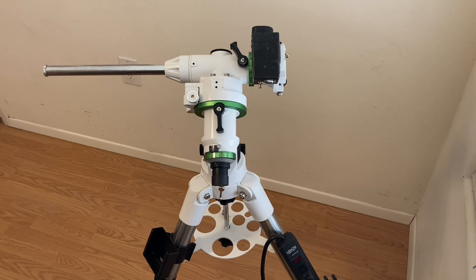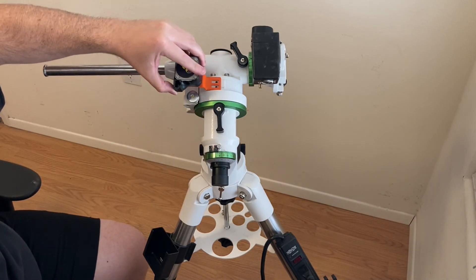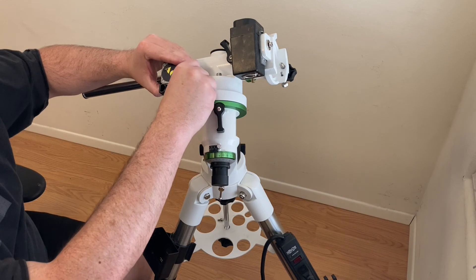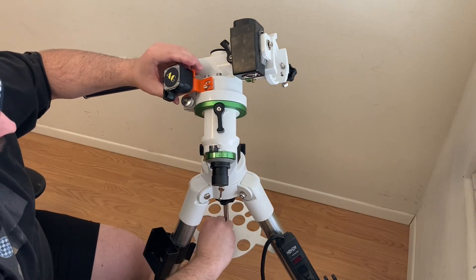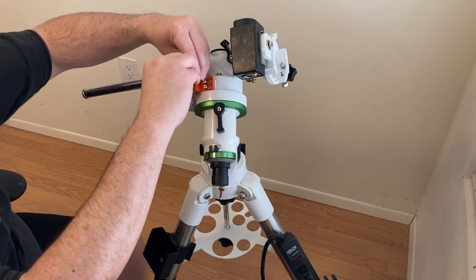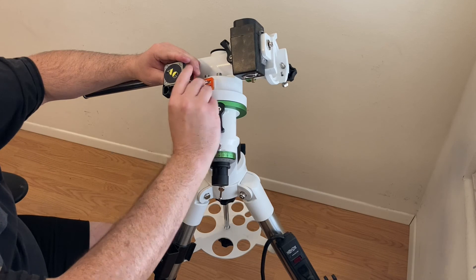Next thing you want to do is put on the motor. I don't get this super tight because I need to put on the belt too. This is the motor we want to put on — it's got the little slits in it, which will go right back to where it was before. I'm going to get it semi-hand tight. I'm not going super tight because I want to get the belt on too.